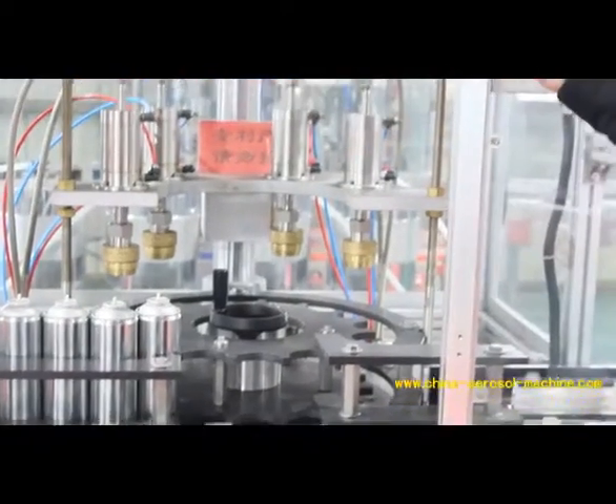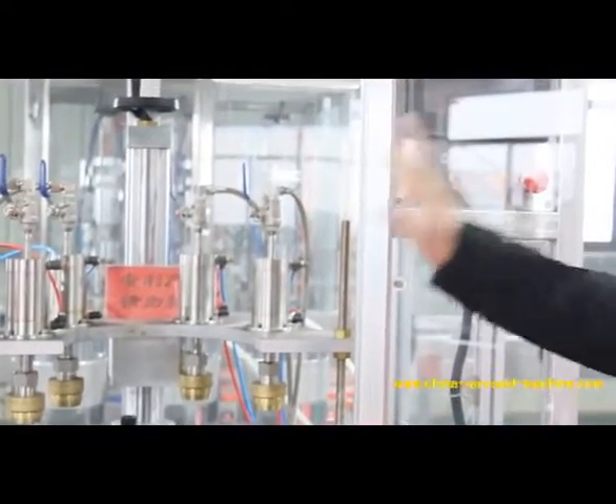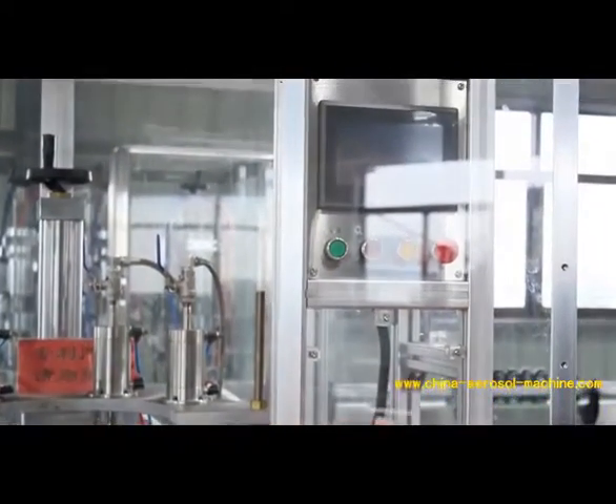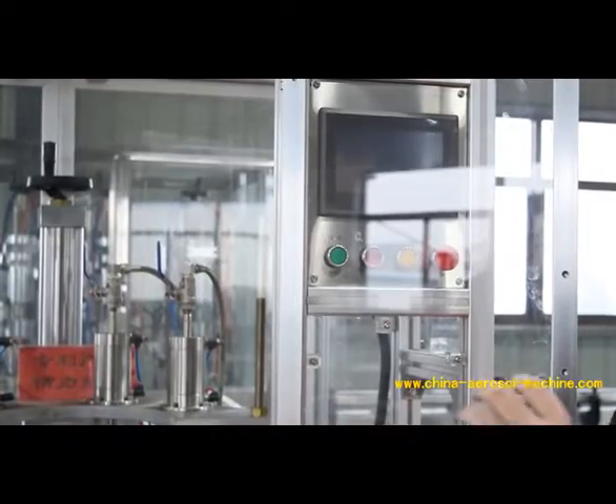Last but not least, all of the machines are PLC controlled, which makes for easier operation.